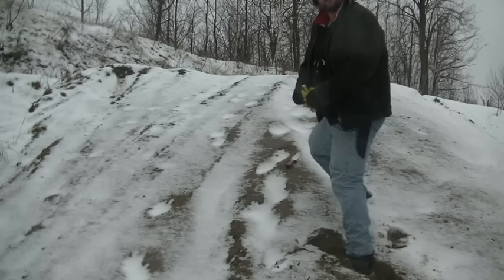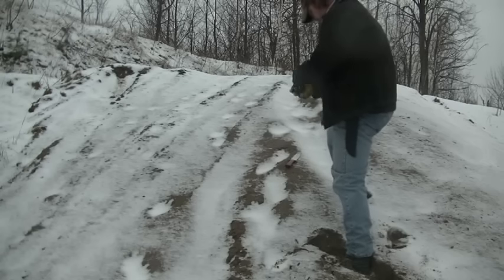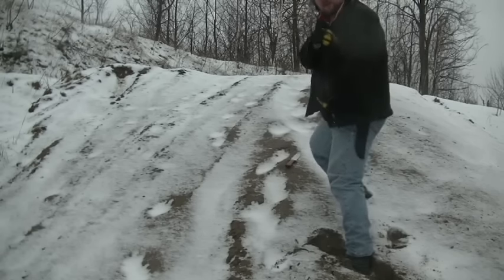Nobody has feet that wide, even with boots on. I'll take a couple pictures here.